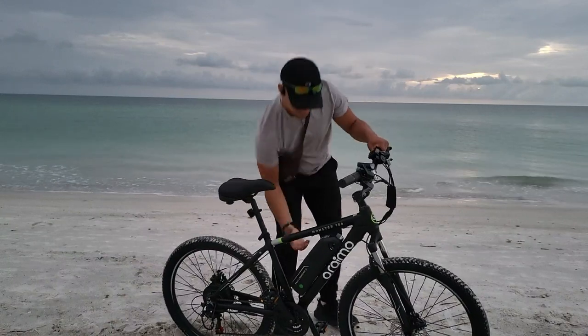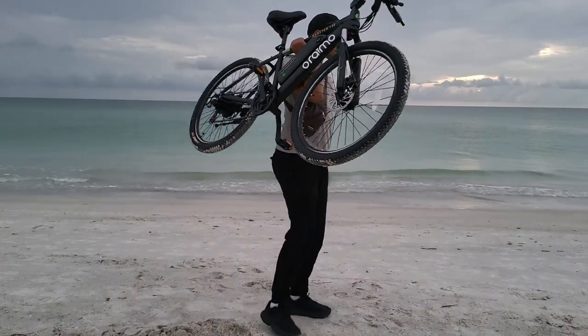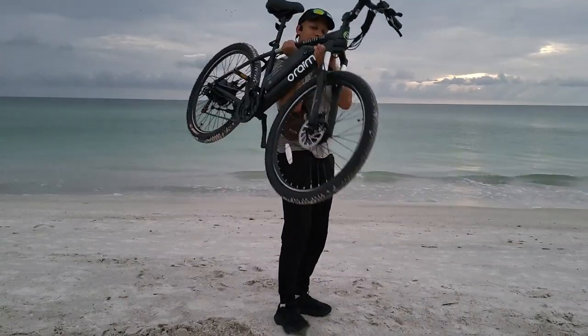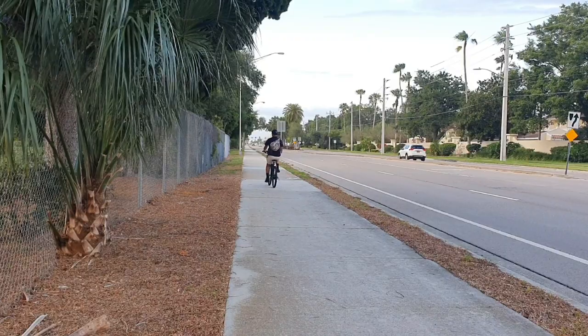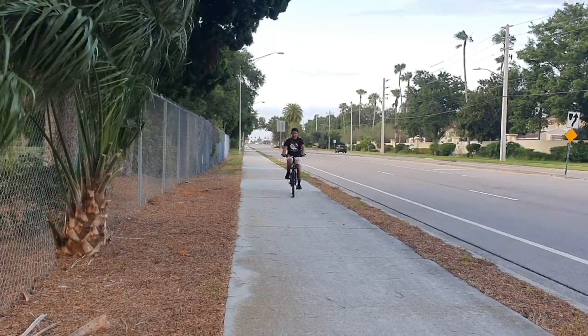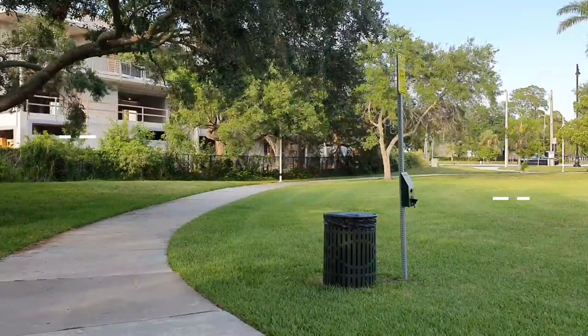The Aramo Monster 100 weighs about 48.5 pounds and the max load capacity is 309 pounds. They recommend it for riders between 4'9" and 5'7", but I'm actually 6'1" and I didn't have any issues whatsoever.